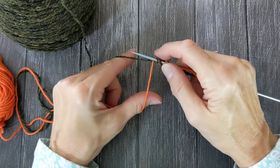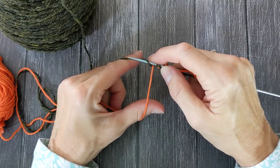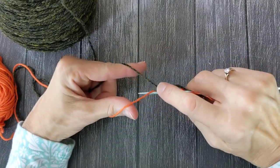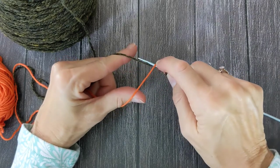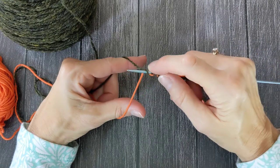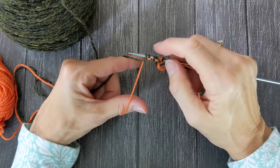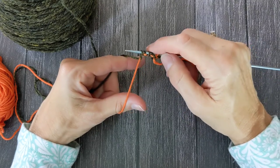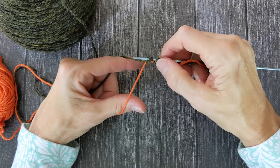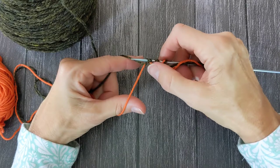So again I will grab the working yarn from the back — that's one stitch — and then I'm going to come up over the waste yarn, grab the working yarn from the back again, and pull it up back in front of the waste yarn, and that's another stitch. So now I have four stitches on the needle and it almost looks like a purl one, knit one, purl one, knit one, with the purl bumps being my waste yarn.